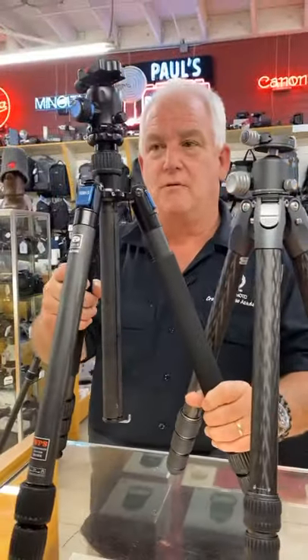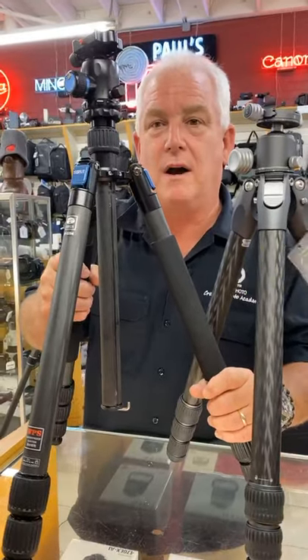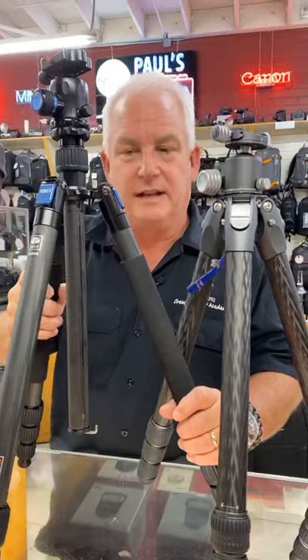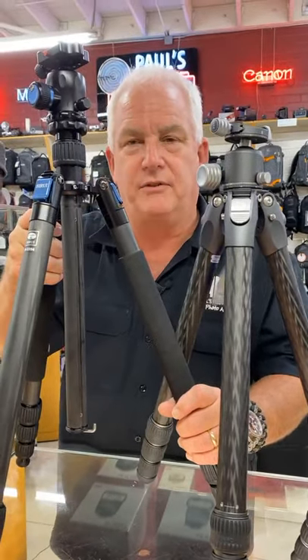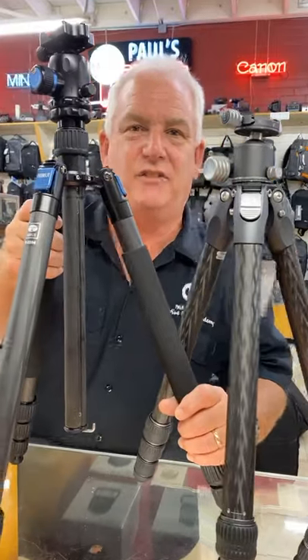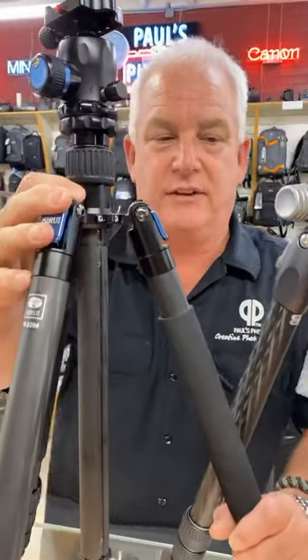If you want something that's more rugged, this is the Sarai waterproof tripod. $499 with the head. It's a little heavier, but it's waterproof. So if you're in adverse conditions — in the sand, in the desert, in the river — this is an awesome choice.